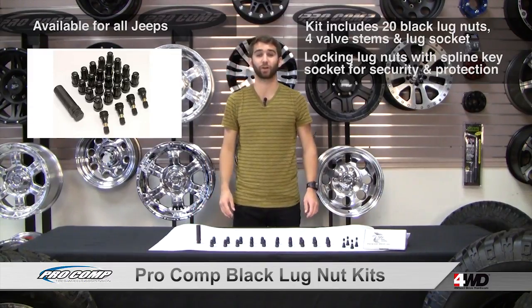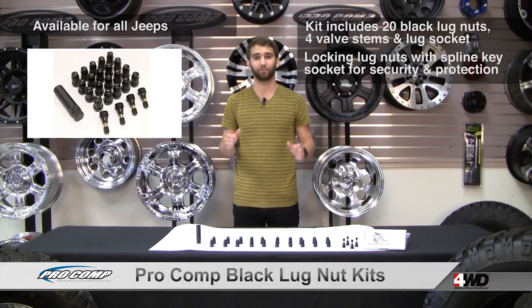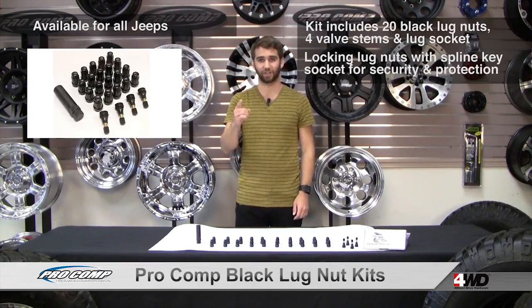Pro Comp Black Lug Nuts will look great on your Jeep. Whether you're contrasting alloy wheels or matching your black wheels, you're definitely going to be turning some heads with Pro Comp Black Lug Nuts. For more information, give us a call or check them out online.